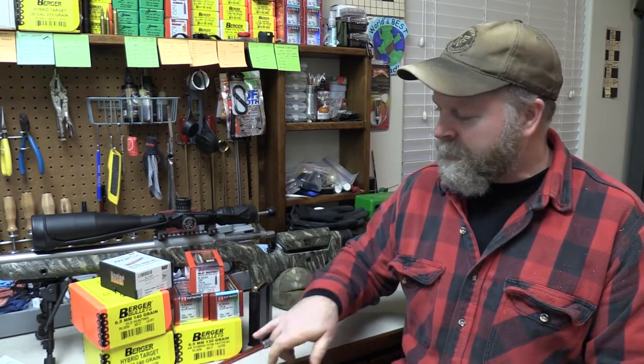For match shooting, we aren't trying to kill animals — we're just trying to hit a plate. So I'm going to start with 130 class. I have a lot of experience shooting the Berger 130 hybrids — I've shot thousands of them. I'm going to start with the 130 class, both the 130 hybrid as well as the 130 ELDM from Hornady.